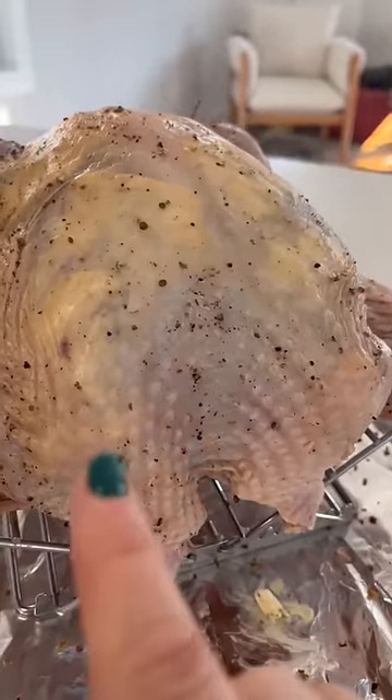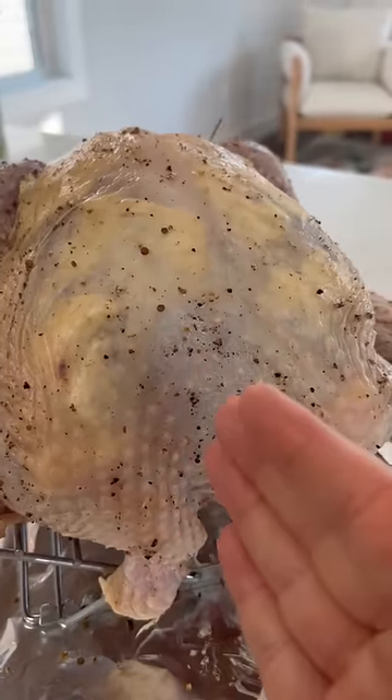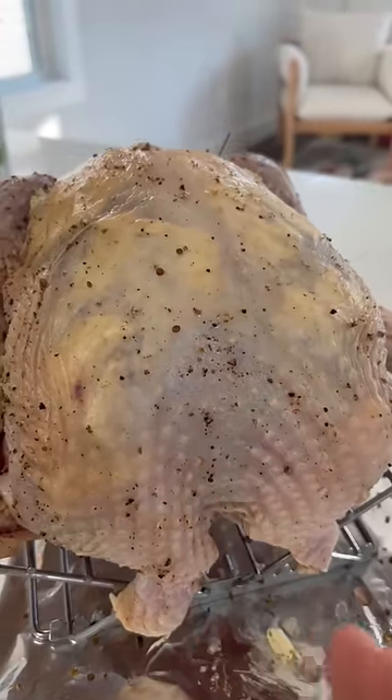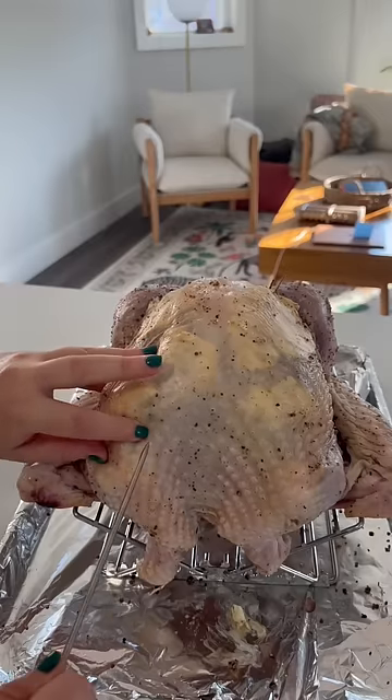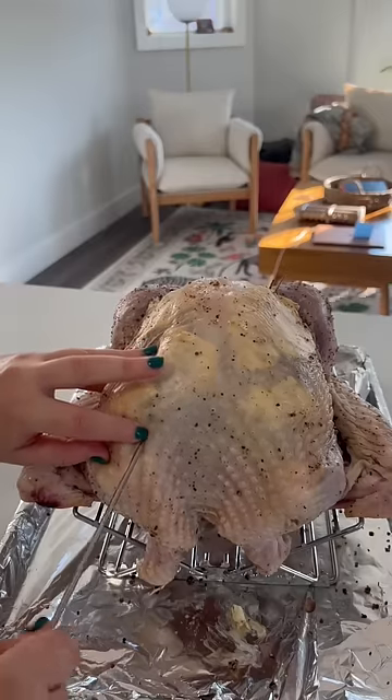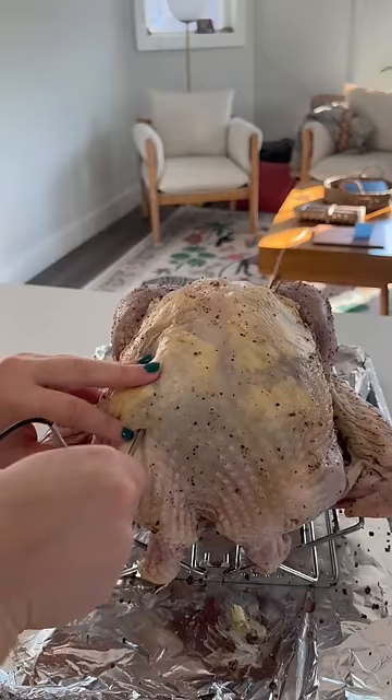For our thermometer, I really recommend getting a probe one like this — it tells you exactly when it's done and it's really easy. You want to properly insert your probe into the deepest part of the breast that's close to the breastbone but not touching it, and kind of parallel to the breastbone. I feel like this is the meatiest part of the breast and it's close to the breastbone but not touching it, so I'm going to insert my probe parallel to that.